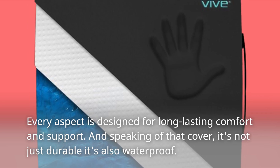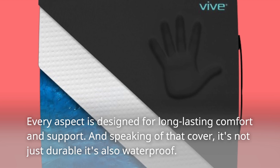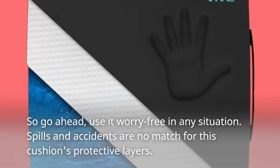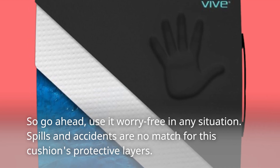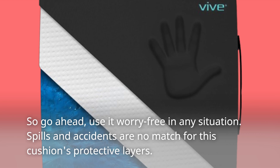And speaking of that cover, it's not just durable, it's also waterproof. So go ahead, use it worry-free in any situation. Spills and accidents are no match for this cushion's protective layers.